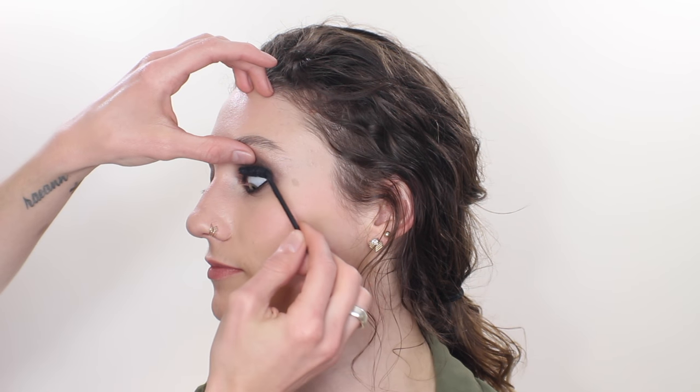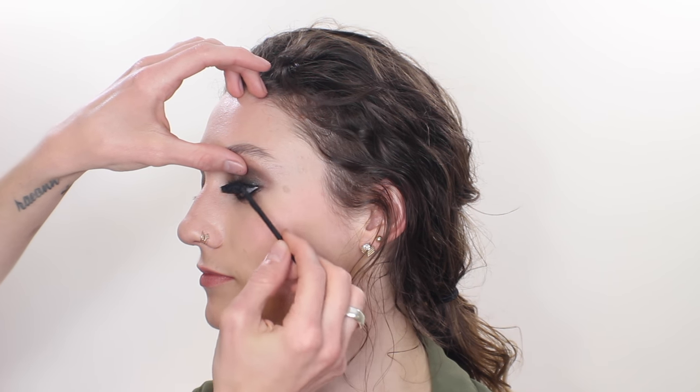Taking that same liner through the waterline on both eyes. Then I'm going in with my angled brush again in the black shadow, but this time mixed with a tiny bit of the darker gray from the lid, and just smudging out the lower lash line. I don't want to blow this out too far but I do want to soften it. To finish off the eyes, I'm going in with a couple of coats of a very thickening dark black mascara, upper and lower.